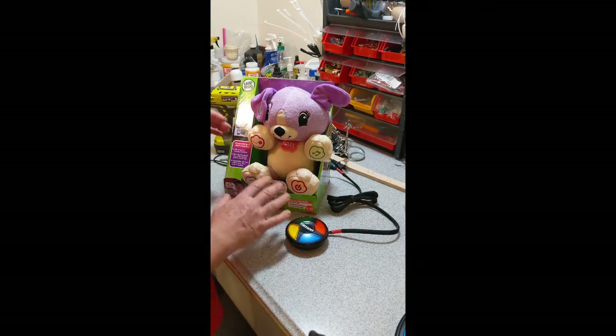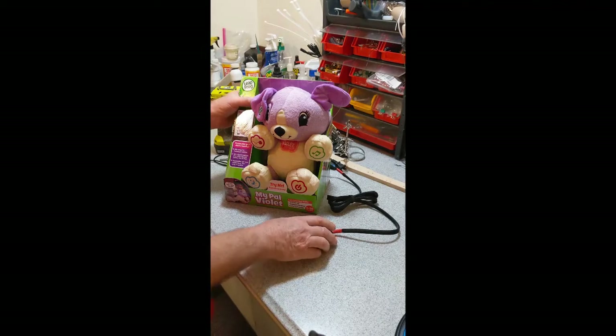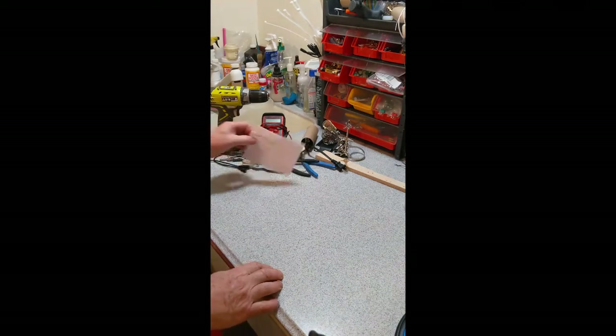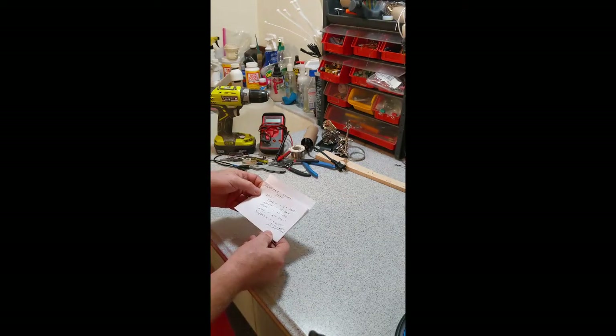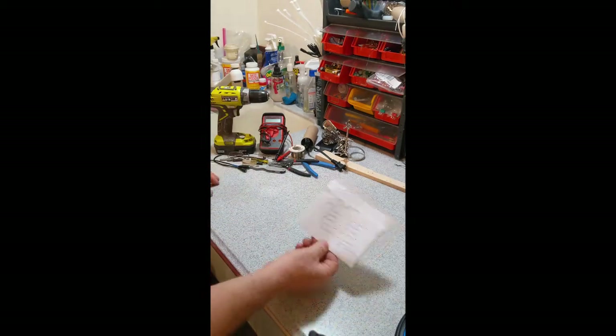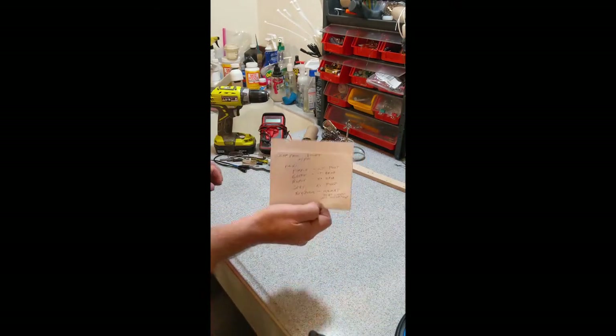So this is what we're making - this is a completed one. I'm going to set him to the side and demonstrate briefly. Here are the tools we're going to use. Since I've already done the My Pal Violet, I've kind of marked out what we're going to find once we get inside.